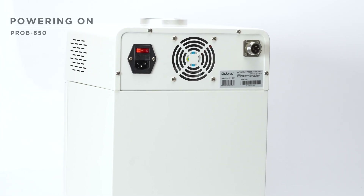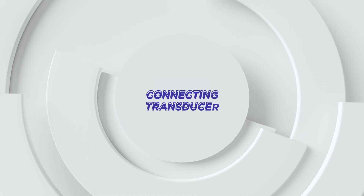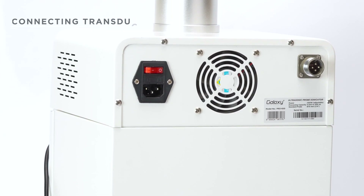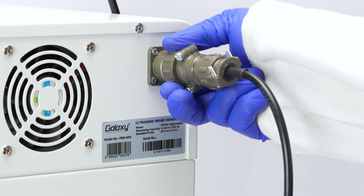Ensure there's a stable power supply by plugging the power cord into the designated socket of the instrument. Align the pins on the transducer cable with the corresponding socket, carefully plug it in, and tighten the ring for a secure connection.